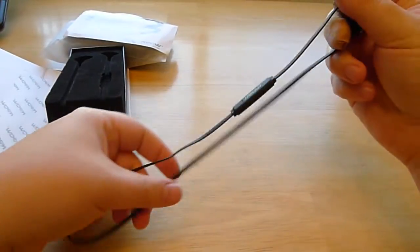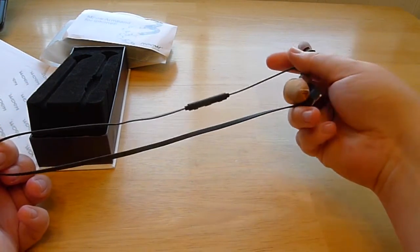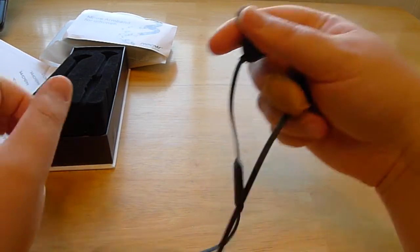The cord generally wraps around the back of your neck, or you can leave it out front. When I had it just dangling in front of my head, people were telling me I looked weird, so I ended up stringing it along the back of my neck instead.